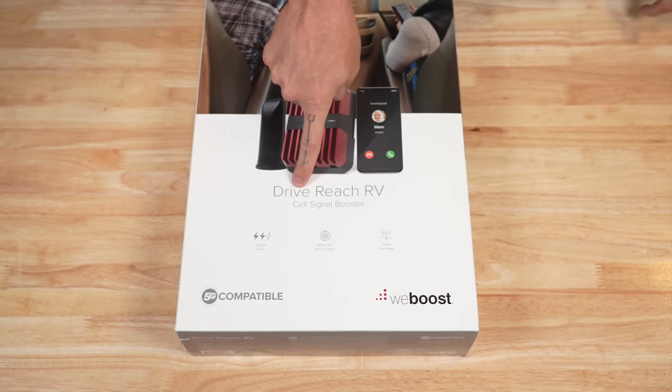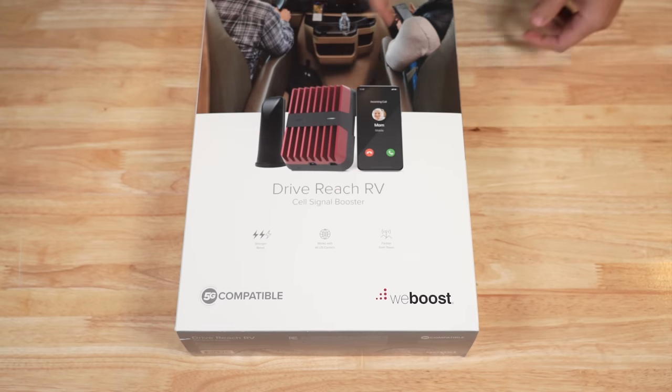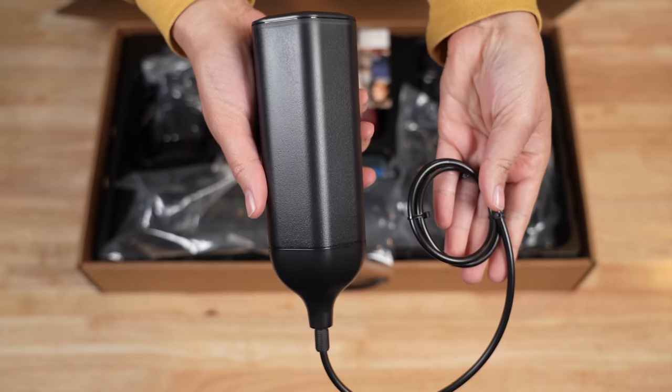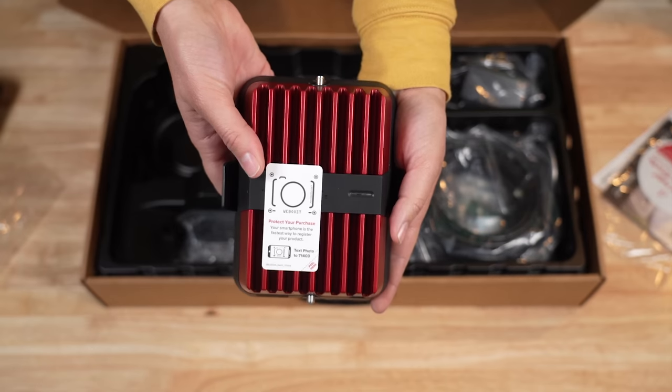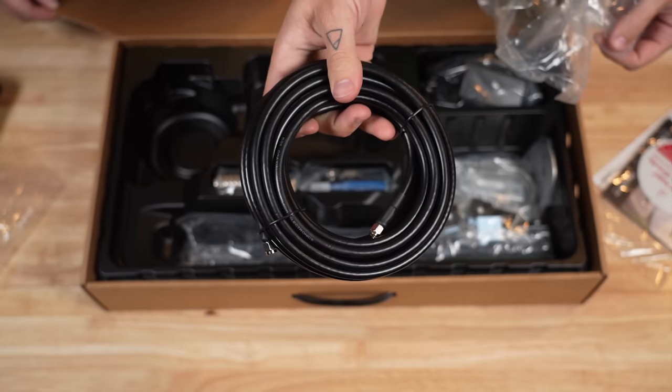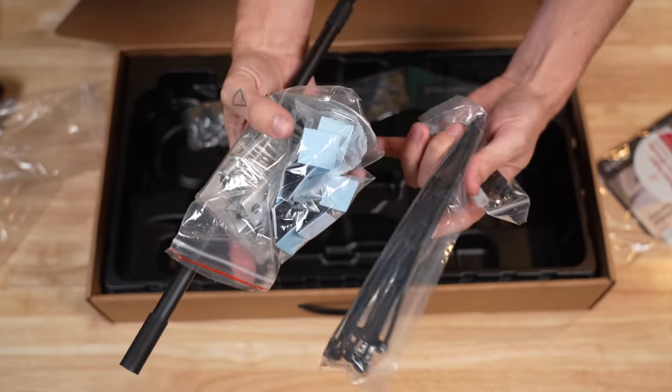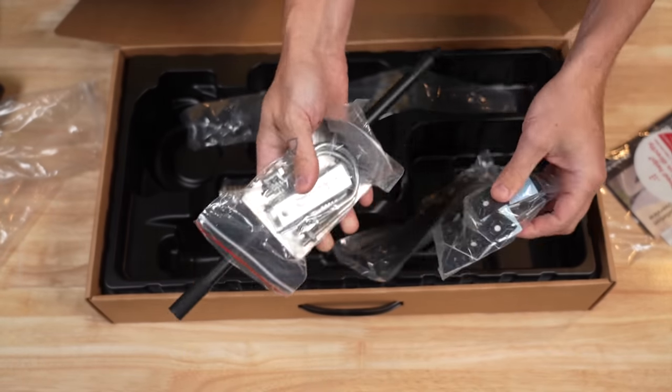This is the WeBoost Drive Reach RV Cell Phone Booster. Let's see what's in the box: the exterior antenna, the interior antenna, the cell booster, the wire from the exterior antenna to the booster, and various mounting hardware.